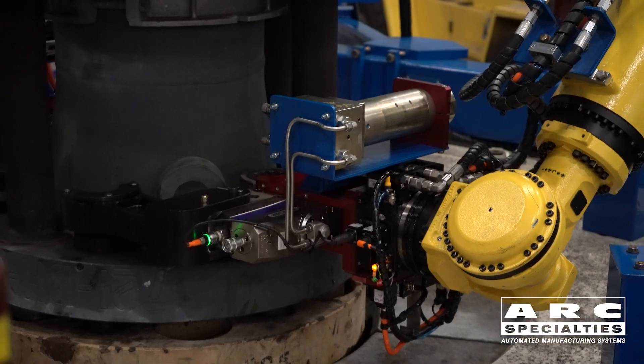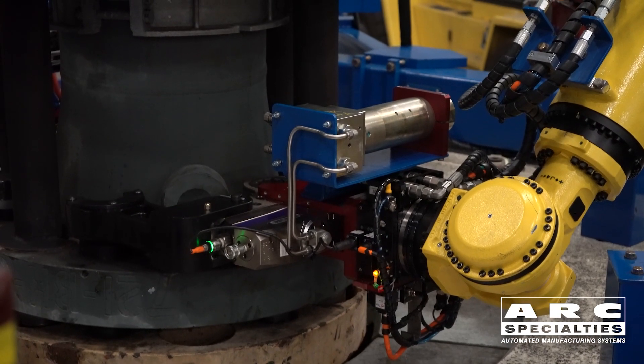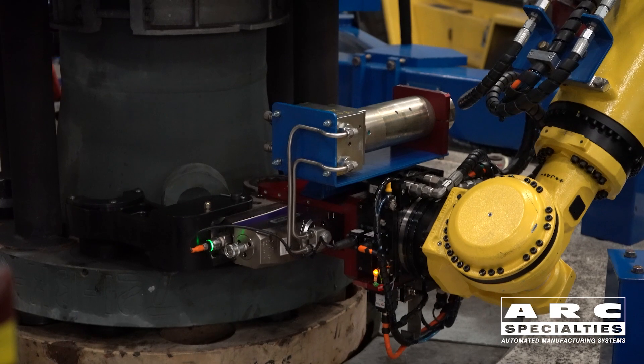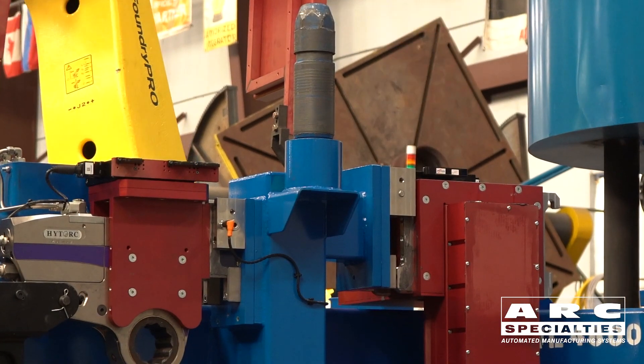In this case, we're having to couple 3,000 psi hydraulic lines. We've got IO link communication for the pressure sensor, and all this is automatically connected when we switch over to the torque tool.